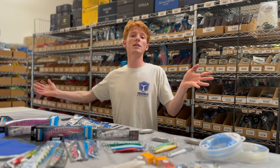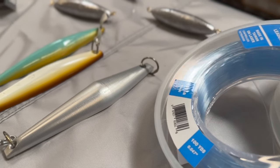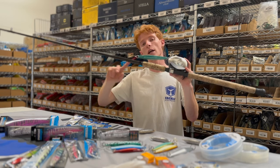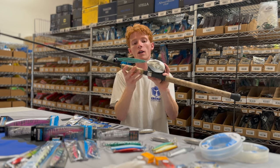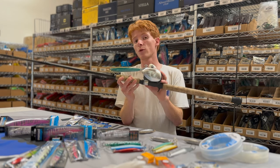As the season progresses and the fish get a little more active and it's warmer out, that's when we're going to pick up something like a surface iron. For instance, this is a 7x Salis surface iron on a 9-foot 20 to 50 pound rod with a Shimano Tranx 500.